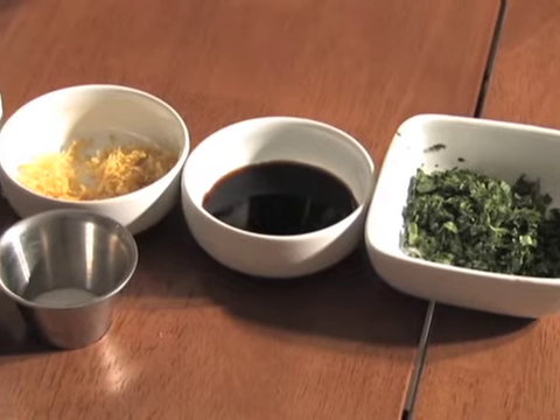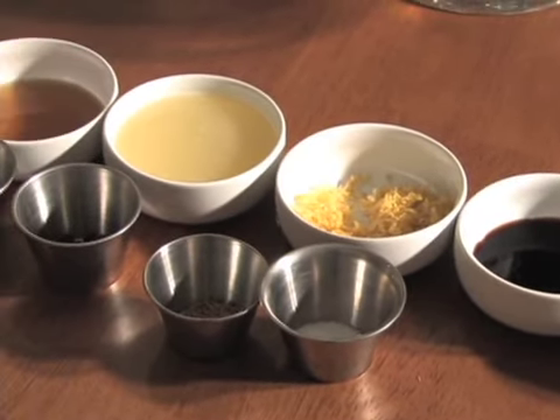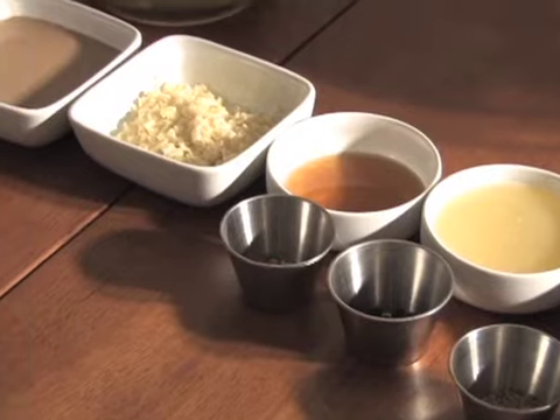Spices vary by country, region, and even family, but constants are lemon juice, garlic, and tahini — a paste made from sesame seeds. You need only half a cup of tahini for this recipe, but a jar of it will last for months in the refrigerator.